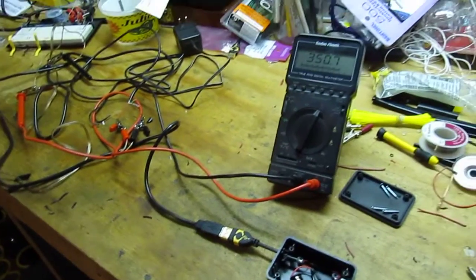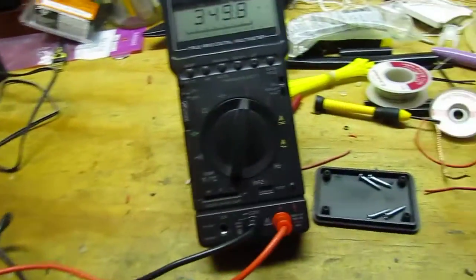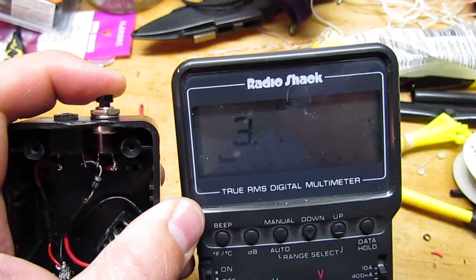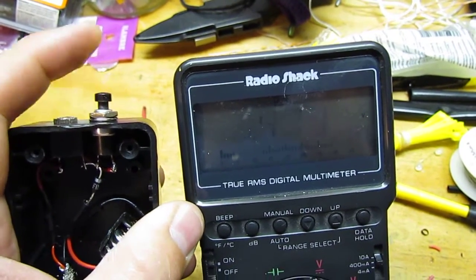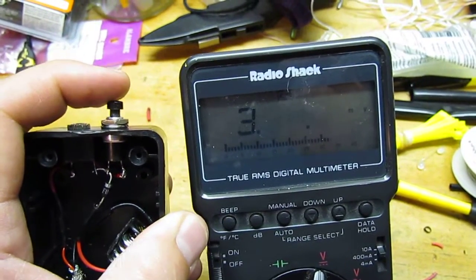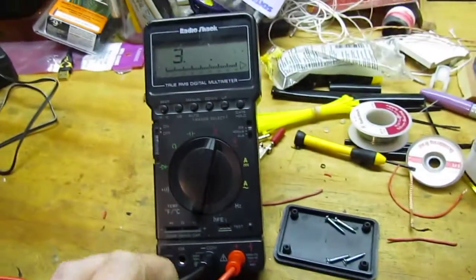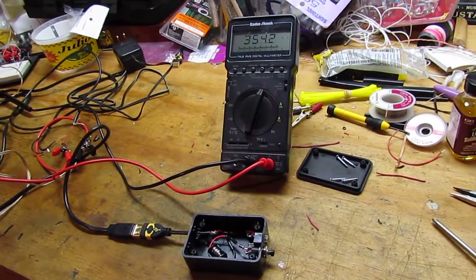I've got it hooked up here to my old voltmeter through a long series of wires, and we'll try it out. I can hit the button and we get 4.3 volts. There is some voltage drop — about 0.2 volts across that diode — and that's why you're not seeing 4.5 there, plus the length of cable I've got here. I've tried it a couple times now with the camera and it works beautifully. There it is — my remote shutter release box. Thanks for watching.